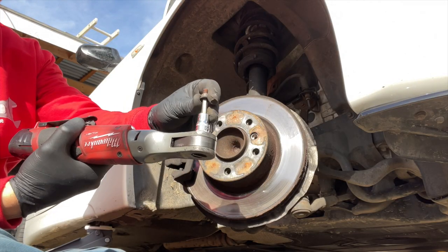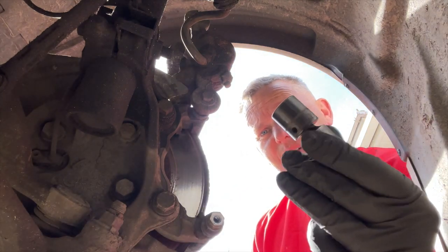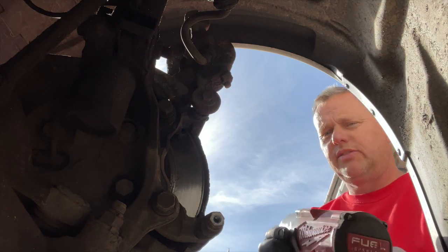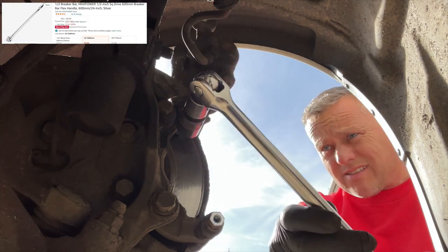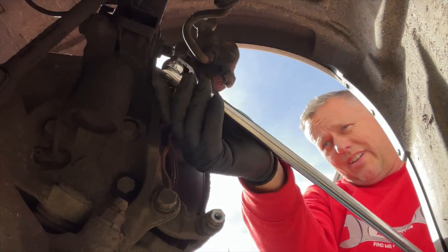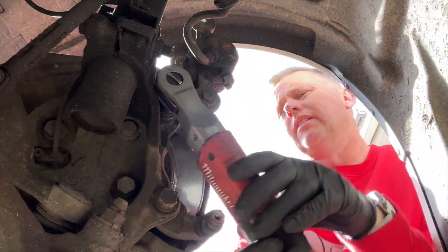That's the locating bolt out — we need to keep hold of that for reinsertion. Around the back we've got one bolt there and one bolt there — these two are 18mm bolts that will bring the whole caliper bracket off. The top one's a bit more awkward to get at so I'll have to get the bar on that and then the ratchet. I'll use the bar rather than a universal joint on the impact gun — you can see how tight the bolts are and the bar flexing — they're a little bit too much for the Milwaukee ratchet.